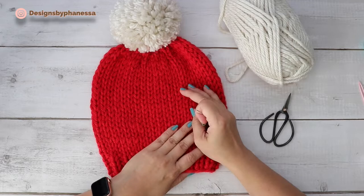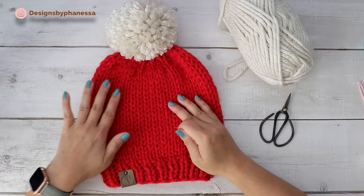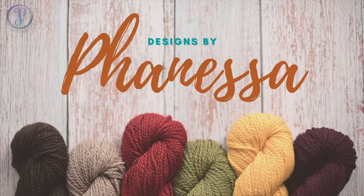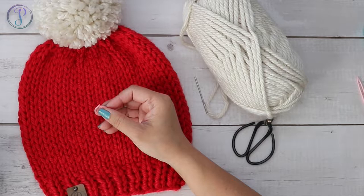I'm going to work a design on the front of this beanie using a duplicate stitch. I'm using Lion Brand's Hometown USA in Cincinnati Red and Houston Cream. I'm going to grab a couple of stitch markers to mark the area where I want to work my duplicate stitch.